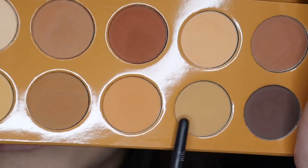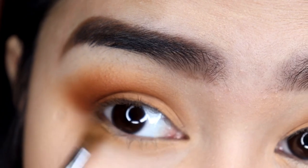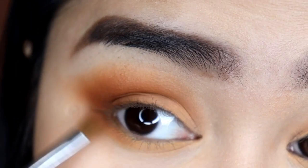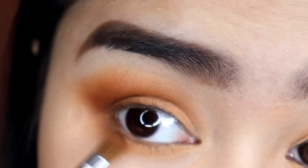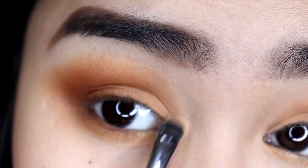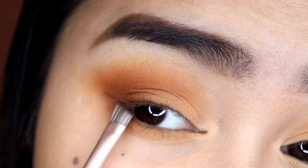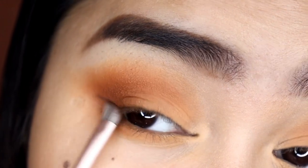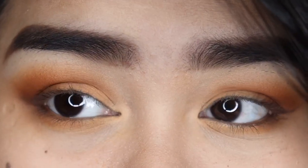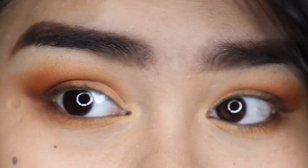Then I'm taking this shade and applying it under my lower lash line. Next, I'm taking this shade and applying it on the outer part of my lower lash line. Then using this shade again on my inner corners. Next I'm taking this shade and trying to do a wing on my eyes. Now I'm just going to put on a little bit of eyeliner and mascara, then I'll be right back to show you the final eye look.